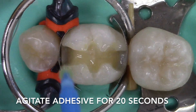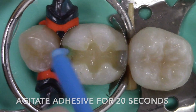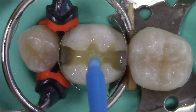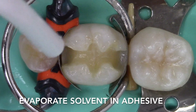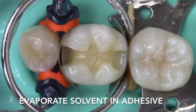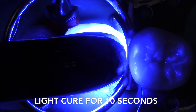It is important to scrub the adhesive into the preparation and make sure that the entire surface of the preparation is coated. If the preparation is too narrow for a micro brush, a bender brush may be used to apply the adhesive. After applying the adhesive, the solvent and adhesive should be evaporated — a gentle stream of air should be applied until the adhesive stops moving and the surface appears like a thin film of saran wrap. The adhesive is then cured for 10 seconds, ensuring the light tip is placed parallel with the floor of the preparation and as close to the tooth as possible.